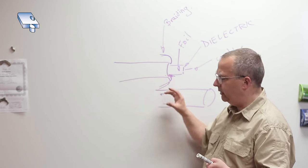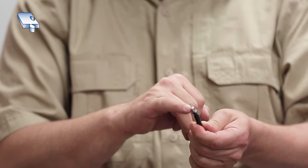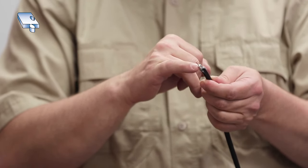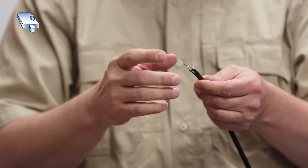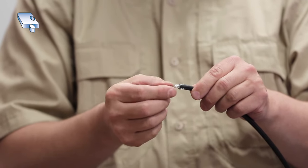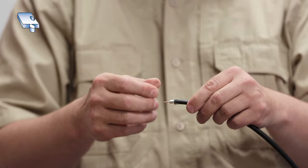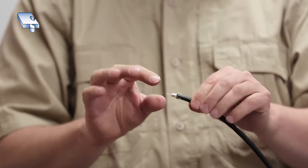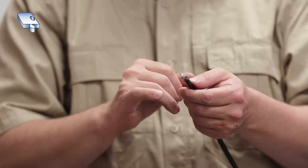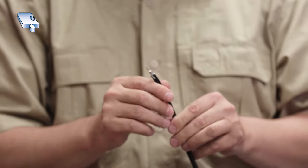I'm going to lay the braiding over the rear. The most important part is making sure the braiding does not touch the center conductor. If you cut a little bit of braiding off it's not going to be a problem, but if you cut all the braiding off, the braiding will not make a good grounding contact on your connector. Some cables don't have a foil shield, so you won't need to worry about it. But this cable has both a foil shield and braiding, and if you cut all the braiding off you'll get noise on your device — for example, snow on your TV or CCTV camera.